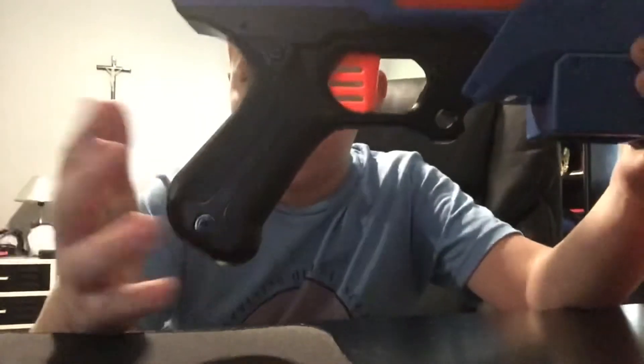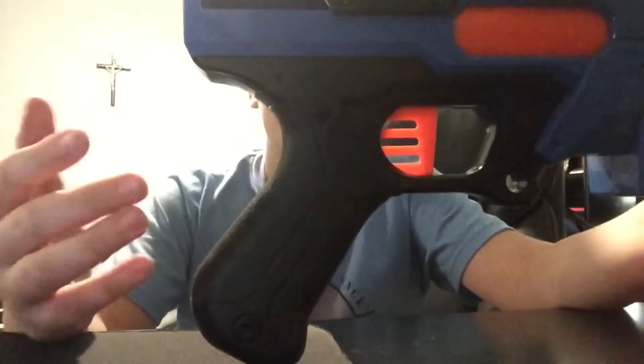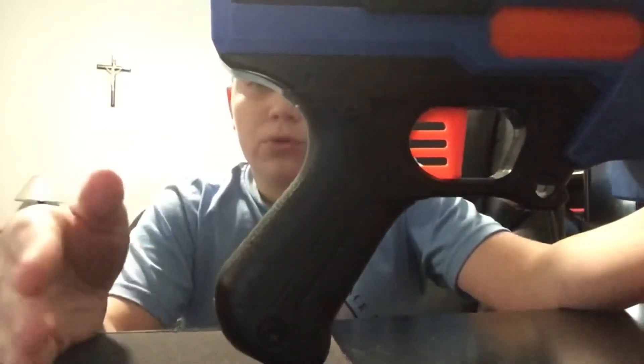The grip is honestly pretty big. For an adult hand it's going to be perfect. But if you're around 11 or 12, it's going to be decent — you'll have a bit of space. It's still good though. If you're an adult, this is definitely going to fit you.